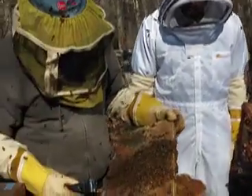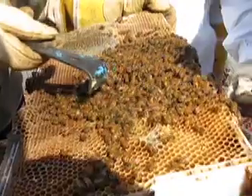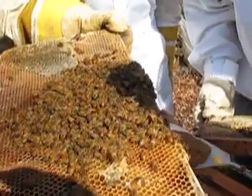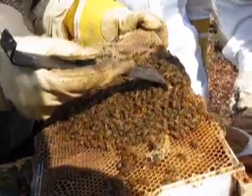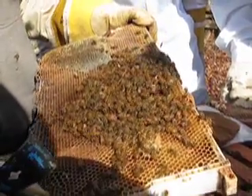I will combine it with a pack. Here's the queen — oh, good. So why is she laying drones? She isn't marked. She will never mate again after the first week of her life.